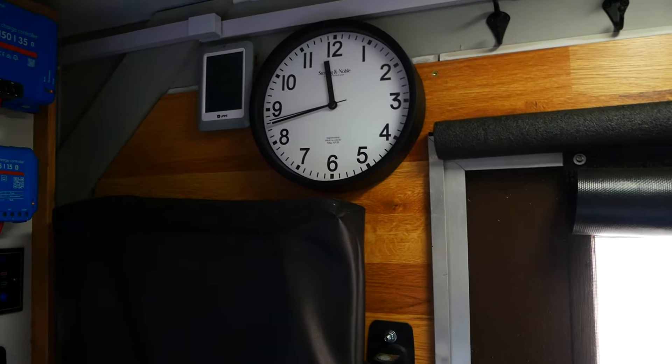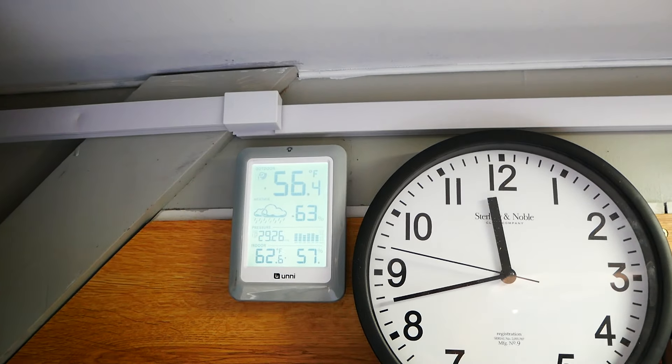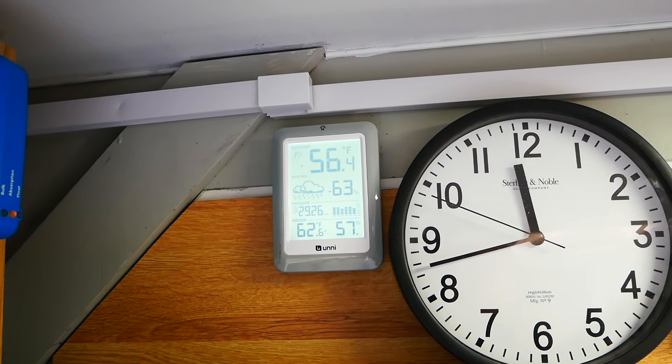We've got a clock, and inside and outside temperature readings, which is pretty neat.